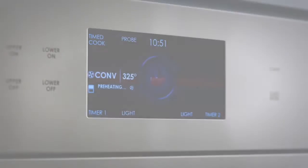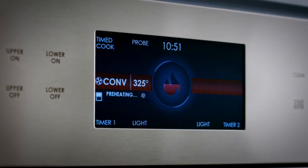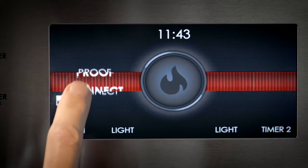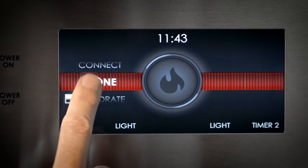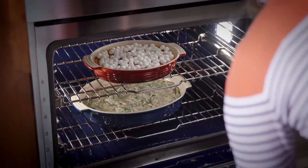These gourmet features and other oven functions are controlled by the large, full-color touchscreen and stainless touch controls. The 7-inch screen is intuitive and makes it easy to use the 10 cooking modes designed by Wolf chefs and engineers. These modes maximize the oven's performance and versatility.